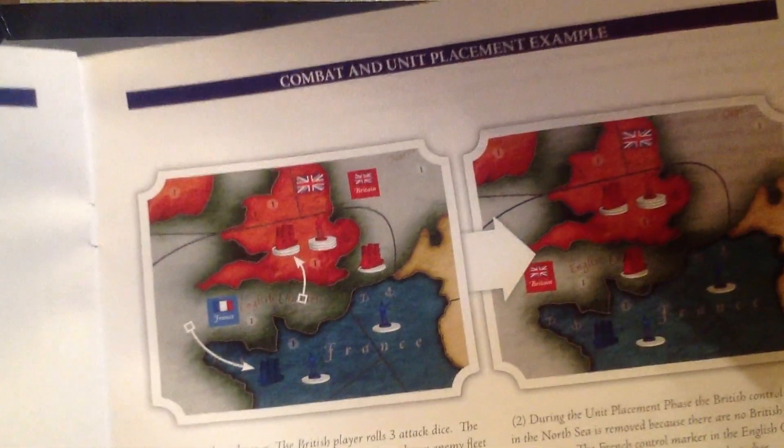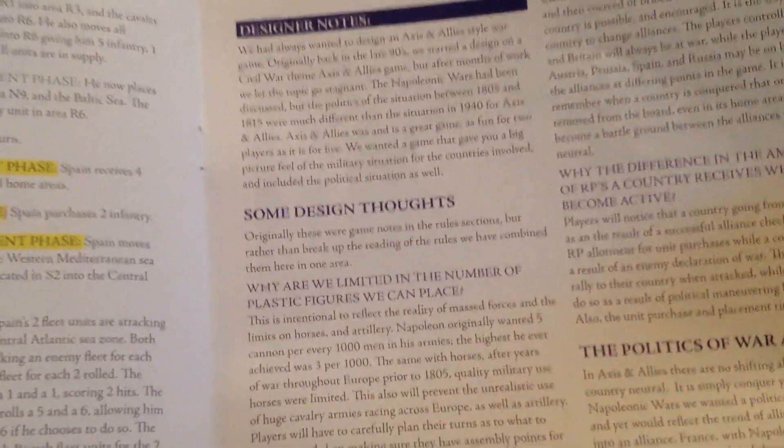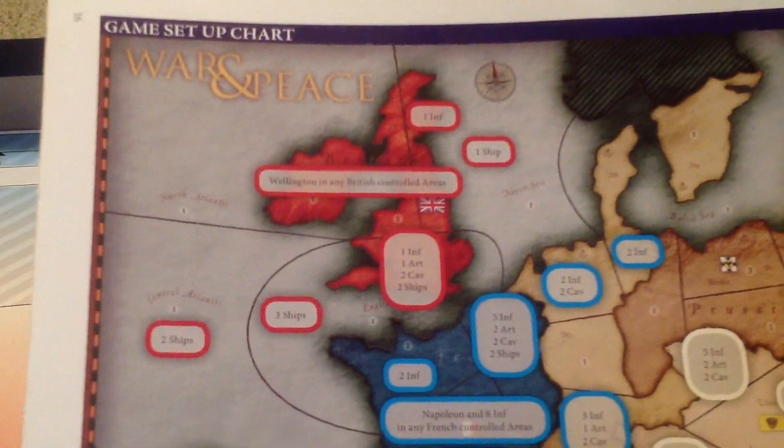There are very nice color examples of play, a detailed example of play, designer notes on the politics of War and Peace, and the initial setup. The battle board looks very simple.